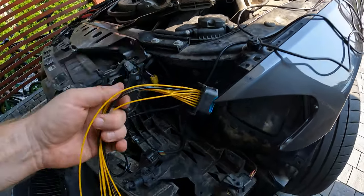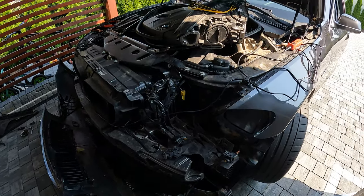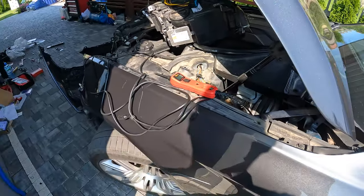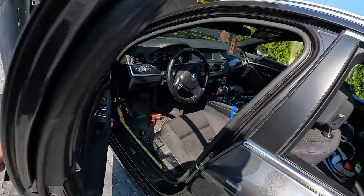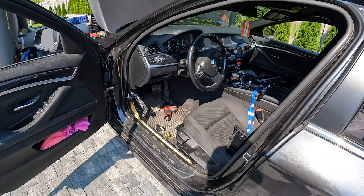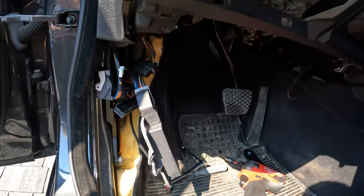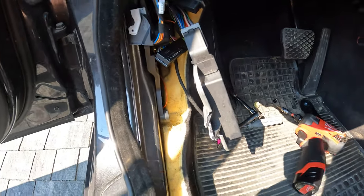I bought two new connectors that have everything already pinned out, which makes life a little easier. Power probe — if you don't have it, invest in it. Great tool, learn to use it, it'll save you tons of time and aggravation. This is the interior teardown, but we got to the A58 module.